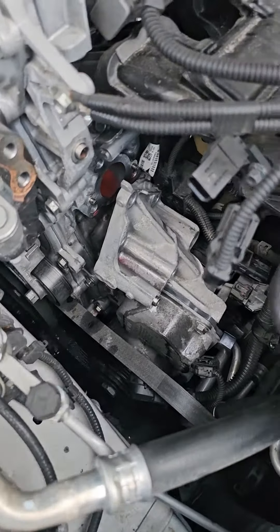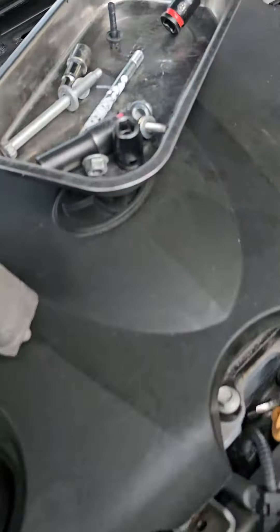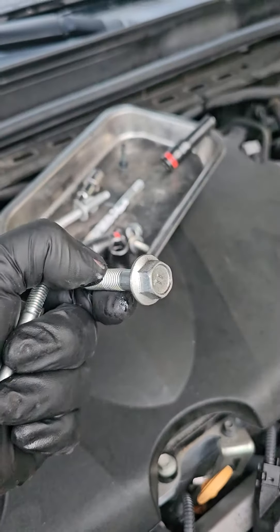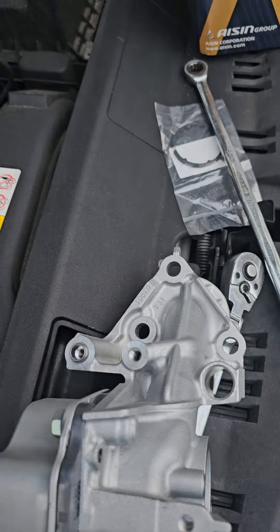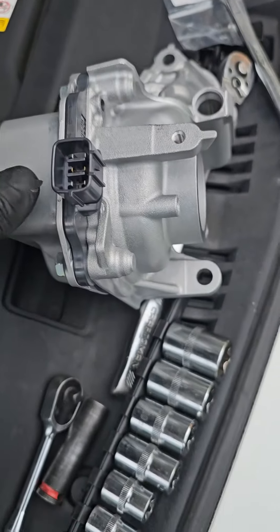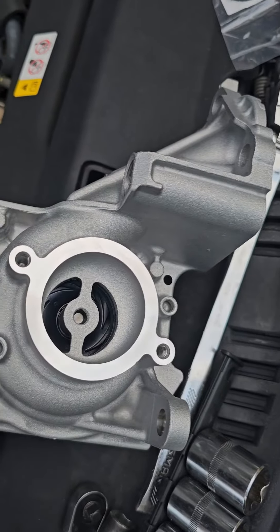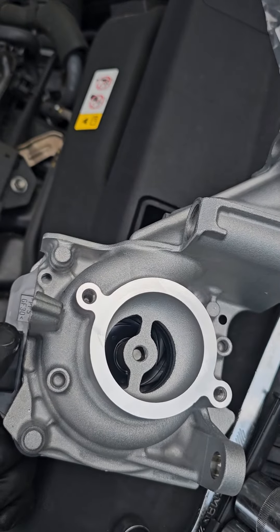All you have to do is disconnect the thermostat. It's actually four 14mm bolts that look like this — three are located on the top and one is located on the bottom. And you've got two 8mm bolts right here that hold the thermostat.